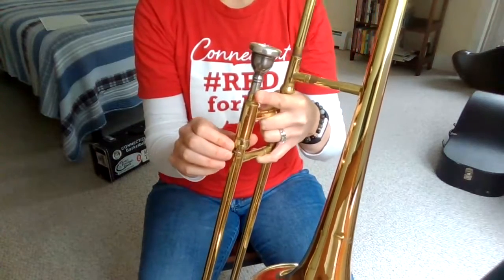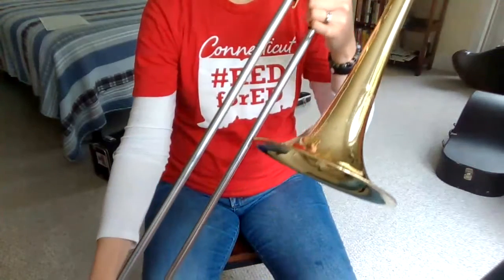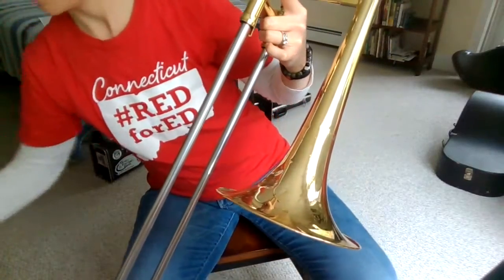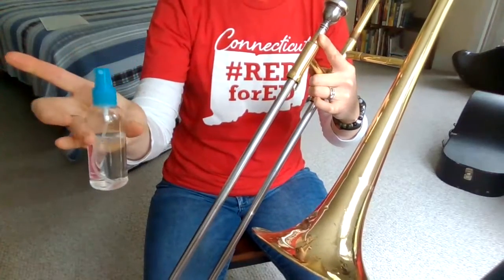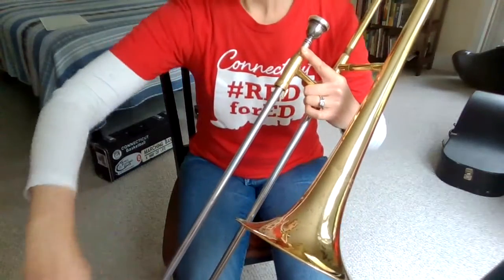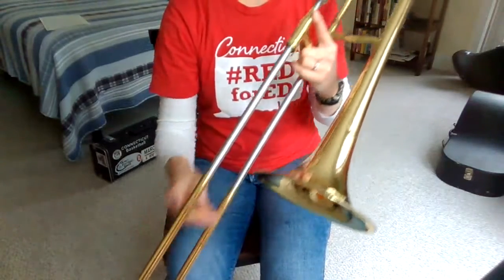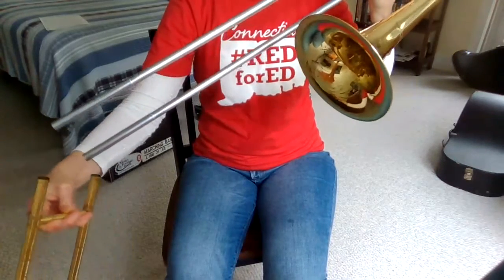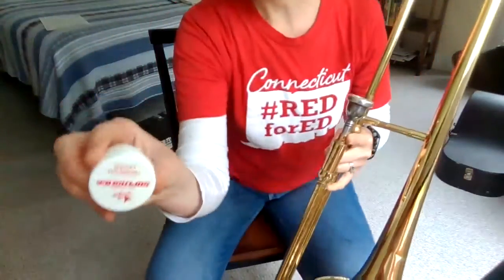Now I'm going to show you how we have to give our slide a little bit of a shower, because if our slide is not moving in a nice smooth way then it's not good for our slide and also just very frustrating to play. So we get a little spray bottle of water and you just give your slide a little bath. If you were going to give your slide a whole bath you would have to take the whole slide off and use a rag to wipe it all off.